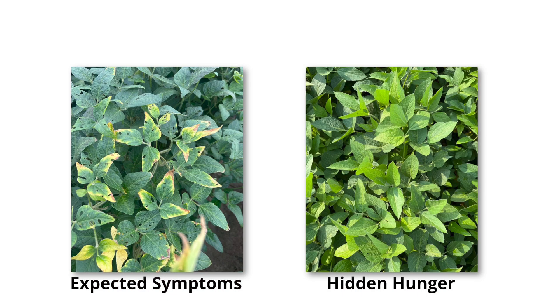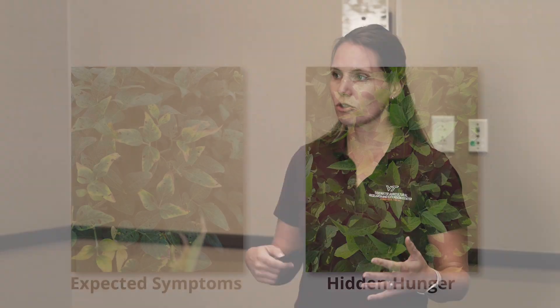The major concern we have with potassium deficiency in soybean is what we call hidden hunger, meaning you can be losing significant yield without ever seeing those visual deficiency symptoms that you expect to indicate that you have a problem. And by the time you're seeing those visual deficiency symptoms, we consider that to be a severe deficiency.